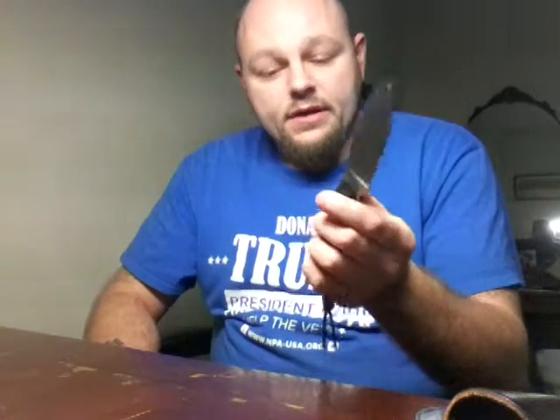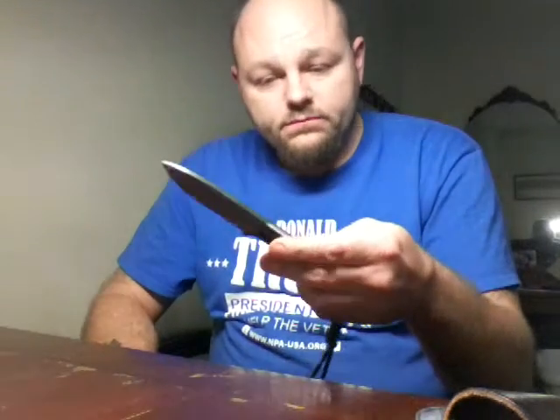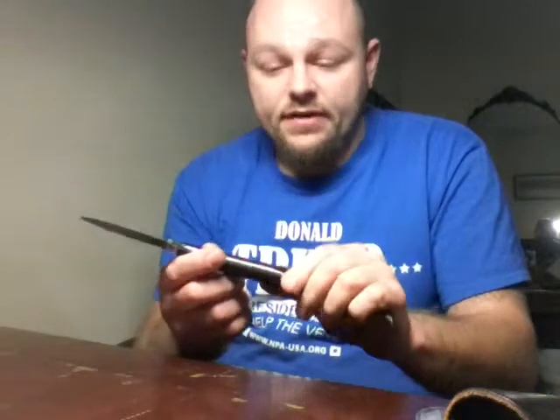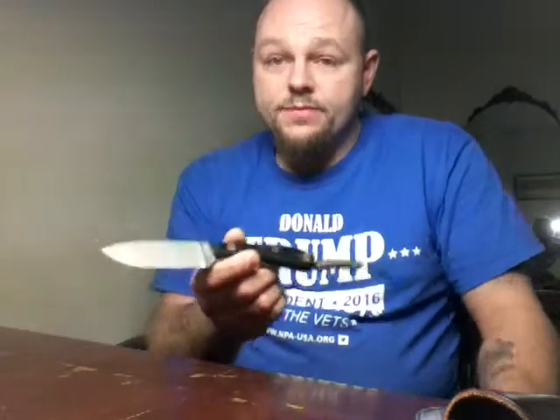I've carried this thing for quite some time. I've made feather sticks with it. I've used a ferrocerium rod with it. I've got a ton of stuff at work — a lot of plastic, a lot of cardboard — and this is one of the best little everyday carry knives I've had. It'll take some tough abuse tasks too.